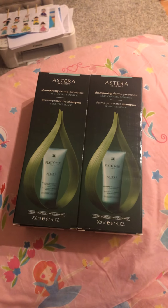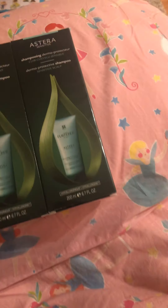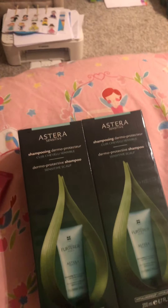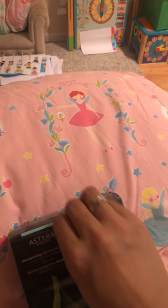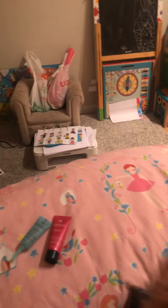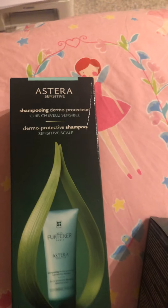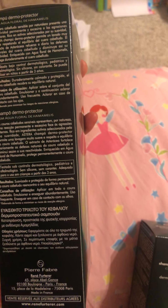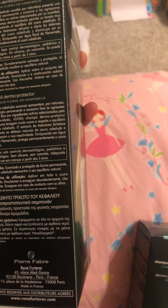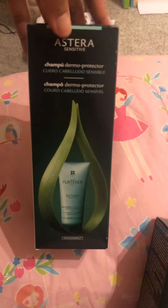So now I'm going to unbox the Astera Sensitive and see what's inside. I think I'll need something sharp — I have no scissors. This one here says it's for daytime use, and it's the shampoo for sensitive scalp.